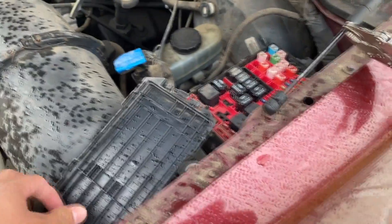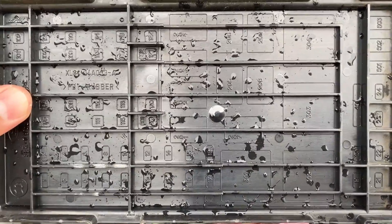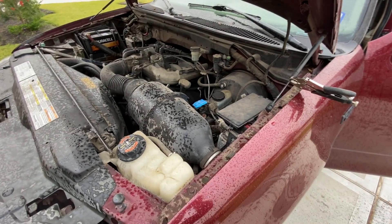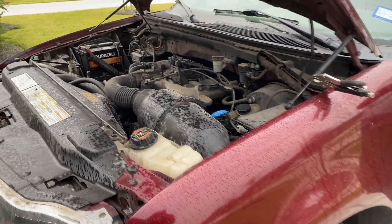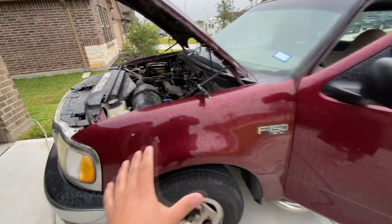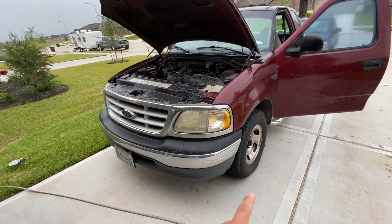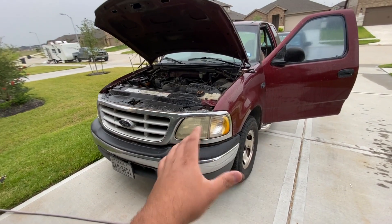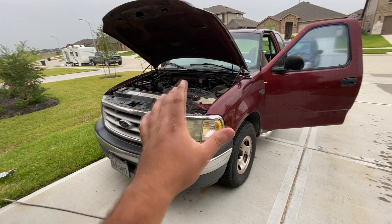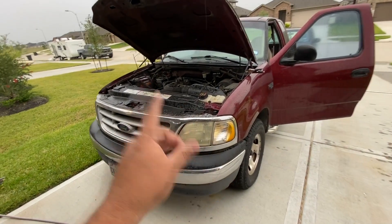If you take a look at the lid for the fuse box, Ford does not label these fuses — they number them. So they don't tell you exactly what each fuse does; you have to use the owner's manual or factory service manual to determine which fuse is which. The owner's manual for this truck no longer exists — I already checked the glove box and throughout the truck. So my only other choice is to check the factory service manual using a program like Mitchell or AllData.